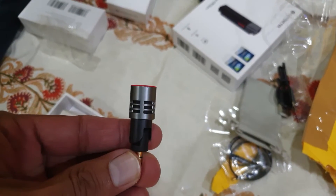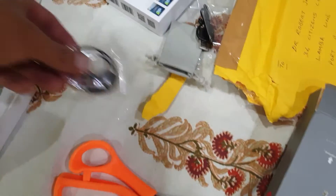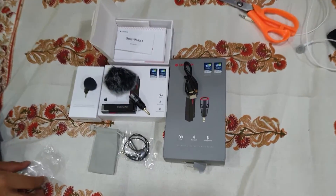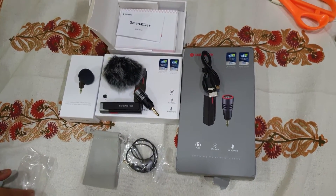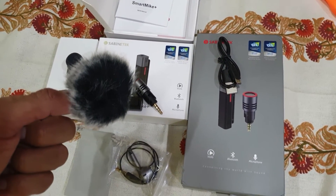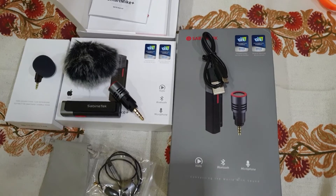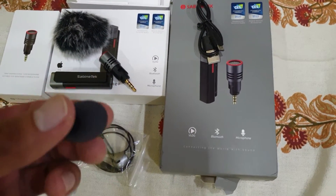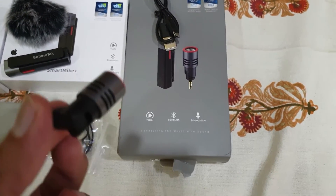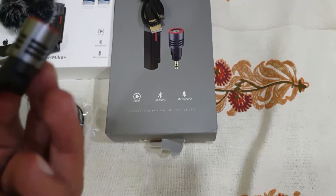I also ordered this attachment for getting the sound in only one direction, so that sounds from the surroundings don't disturb the recording. This all came with the mic as a complete package. This foam cover is for noise cancellation of surrounding wind and high-speed sounds which can interrupt recording. You put it on the mic, and this directional attachment — you can position it so that only the voice from the mouth is picked up and not the surrounding sounds. It's a very nice add-on.